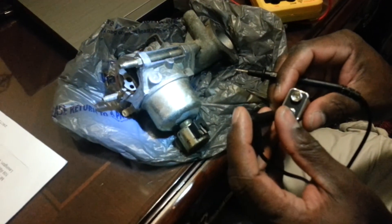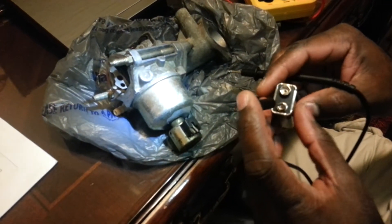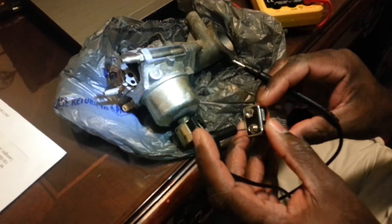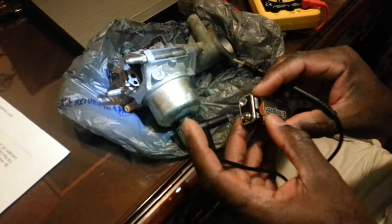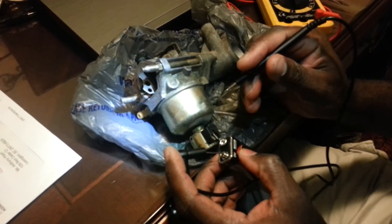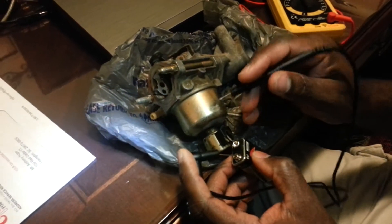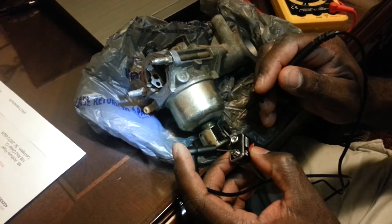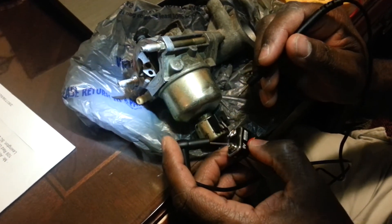Hey guys, this is Anthony coming to you one more time. This video is going to demonstrate how to test a solenoid on a lawn mower carburetor. What I have right here is a 9 volt battery, and I'm going to test the solenoid. The solenoid has two leads — a positive and negative — and I'm just going to test that before I put it in the lawn mower.